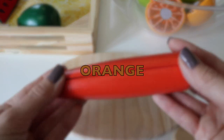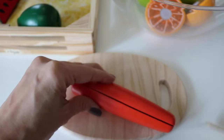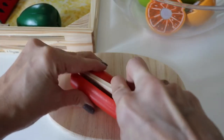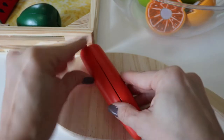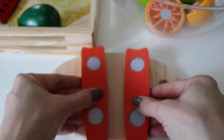Orange carrot. Cut it in half. Two equal parts.